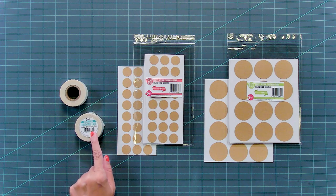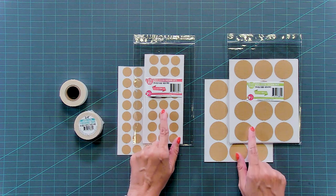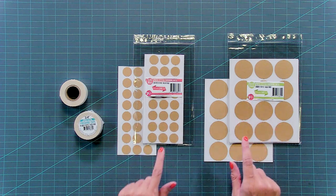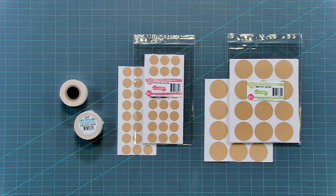We came up with 3¼-inch finishing tape and dots in two sizes, 3¼-inch and 1½. They're super sticky, easy to peel, acid-free, and you're gonna love finishing your cross-stitch with them.